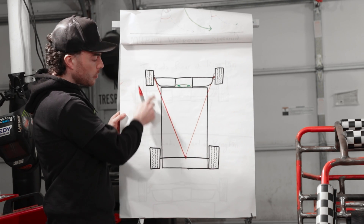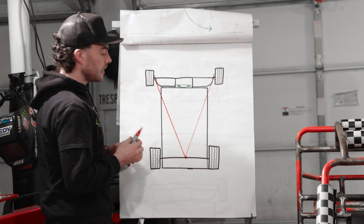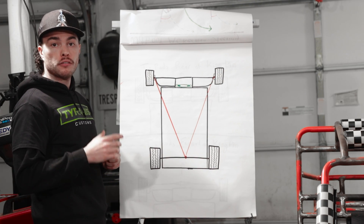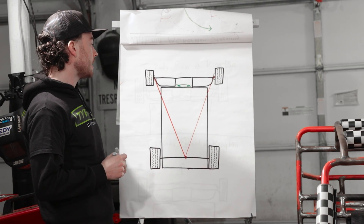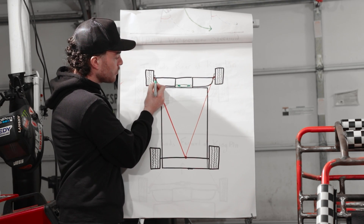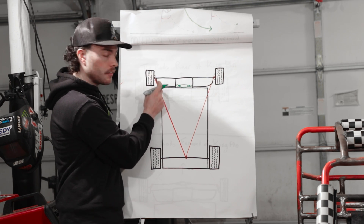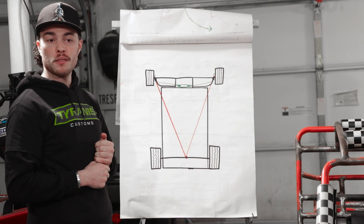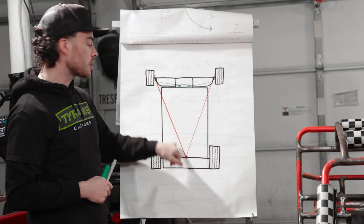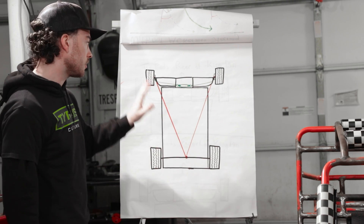Draw that line from the kingpin down to the center, kingpin down to the center. And now when we go to make our tabs for our tie rod attachment points off of our hubs, I'm going to make sure that the connection point for my tie rods lands somewhere on this line. The important thing to take away from this drawing is that the measurement is just kingpin to center axle, kingpin to center axle.